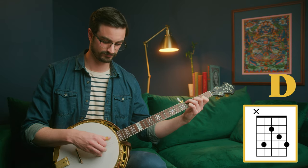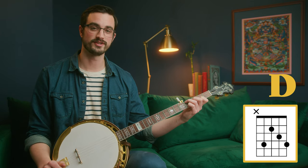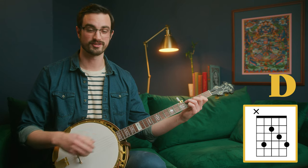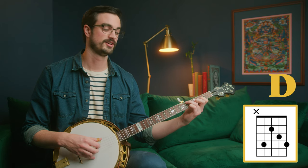Now the one other shape we're going to look at is for D, and it's a slightly different shape. Start with your G shape and just move it down one fret — but this is not our D shape, this is actually F sharp. To make it D, take your index finger and move it down one string, from the 2nd string to the 3rd string. Then take your middle finger and move it up one string, from the 3rd string to the 1st string. Now in terms of frets we have 4, 2, 3, 4 — that's our D.